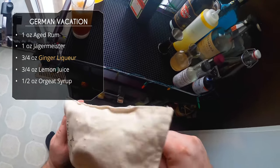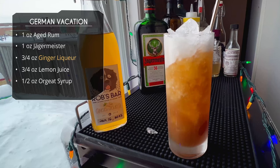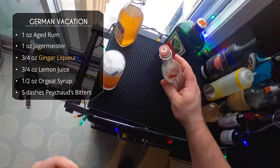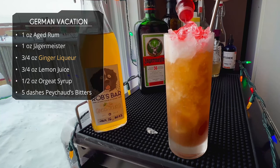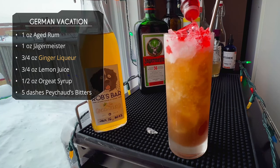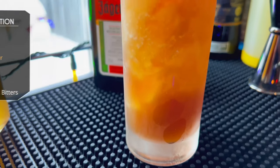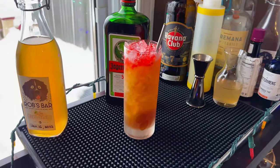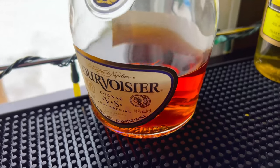Remember when you make crushed ice drinks, the more crushed ice the better. This drink has no garnish, but we're going to float some Peychaud's bitters on top — about five dashes, probably ended up closer to ten — just dash until there's a nice bright red top. And there it is: the German Vacation. Looks refreshing!